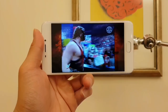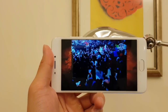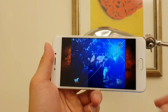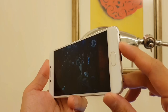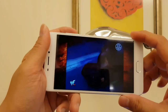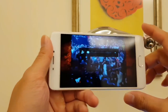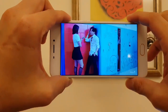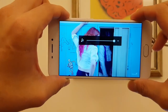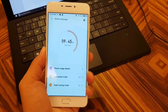Consuming media on the Meizu M6 is a pretty decent experience, though the 5.2-inch display is only a 720p panel, so it's not the crispest. The bezels around the screen are quite large, so it's not the most immersive experience. The single speaker grill is also pretty weak — you can muffle the sound very easily, and even at max volume it doesn't get very loud. Overall this phone is okay for media, but it doesn't feel as immersive as something like the Doogee Mix.